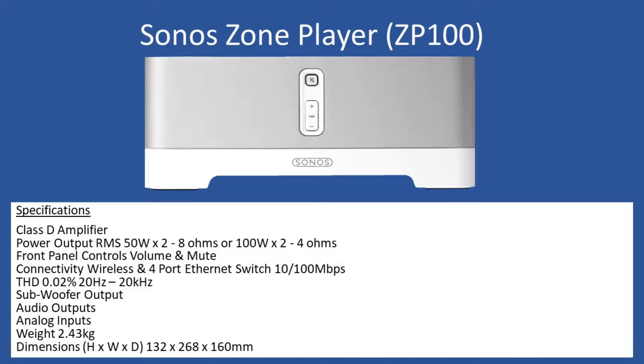Hello and welcome to this repair tutorial. Today we're going to look at a Sonos zone player, and the model number is a ZP100. In terms of specifications, the device is a Class D amplifier and the power output is 50 watts per channel RMS at 2 times 8 ohms, and that will increase to 100 watts times 2 into a 4 ohm speaker load.